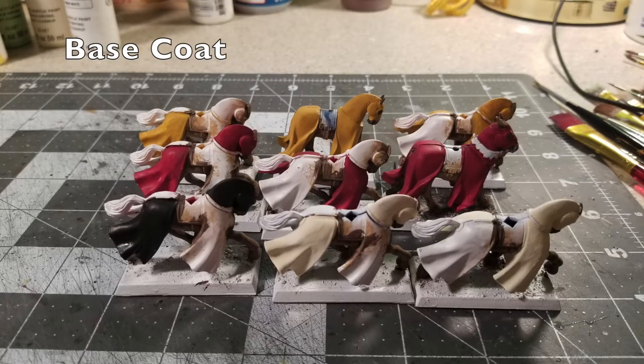Next we start working on the tabards on the horses. Bretonian miniatures are extremely colorful — their knights are modeled off medieval knights from Middle Ages Europe. A common feature of cloth tabards on horses was this quartered look, where they would paint one half of the horse in one color and the other half in another color to represent the different noble houses fighting for their lords. I used exactly the same technique here, starting off with a couple of layers.